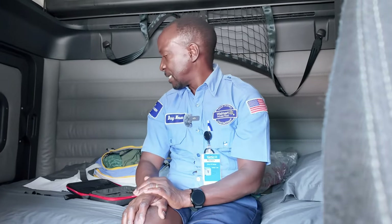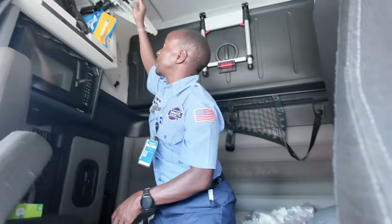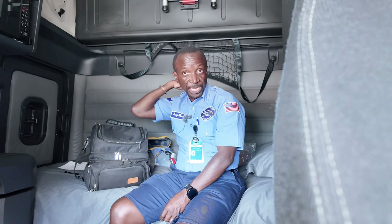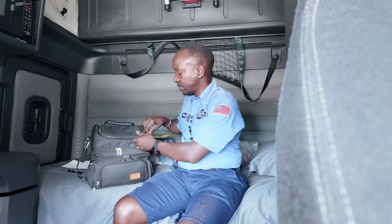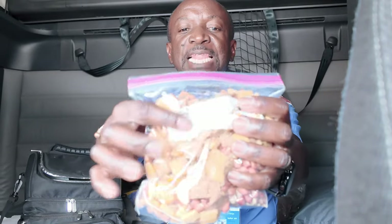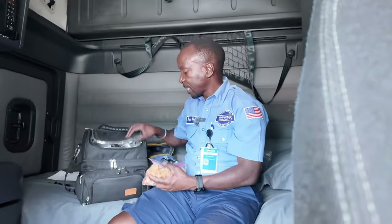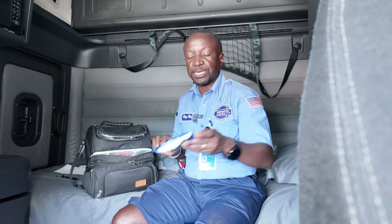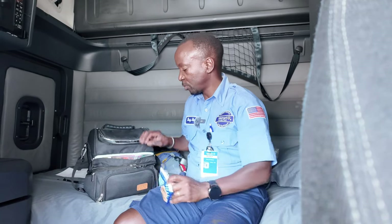I also bring some snacks. One of the things I love is peanuts — we roast our own peanuts. We get the raw ones from Winco and then roast them ourselves in our air fryer; they come out really good. I also love these other snacks — I eat them with my peanuts. I bring those in case I need a snack, along with a couple of other snack options.